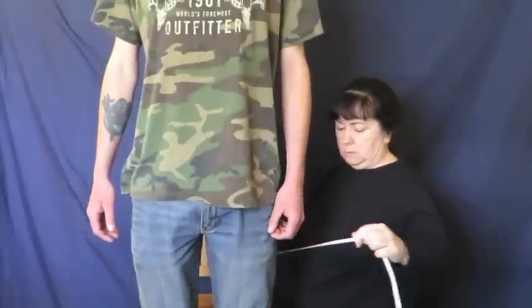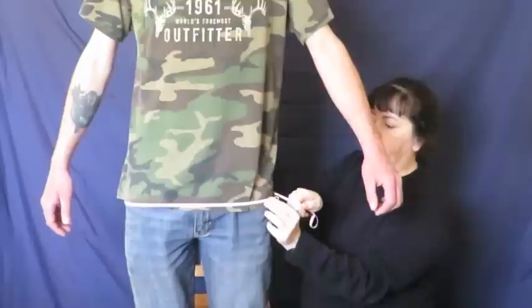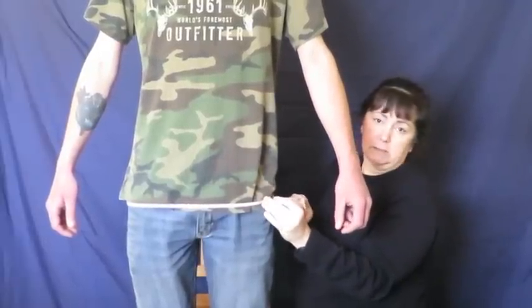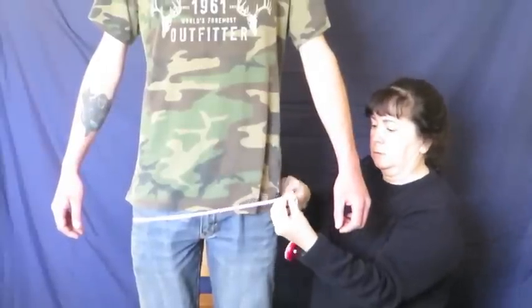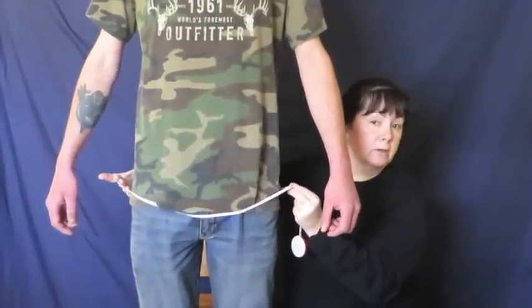The next measurement we want is the circumference of the bottom of the jacket. Some people might like that fairly tight and snug around their hips, or some might like it a little bit loose — that's entirely up to you. So whatever your length was down here, that's where you want to measure your circumference. If you want it snug against you, take a snug measurement. In our model's case, he wants it a little bit loose, so you determine roughly how loose the model wants it and take that measurement. In our model's case, we have 100 centimeters, which is around 39 inches.